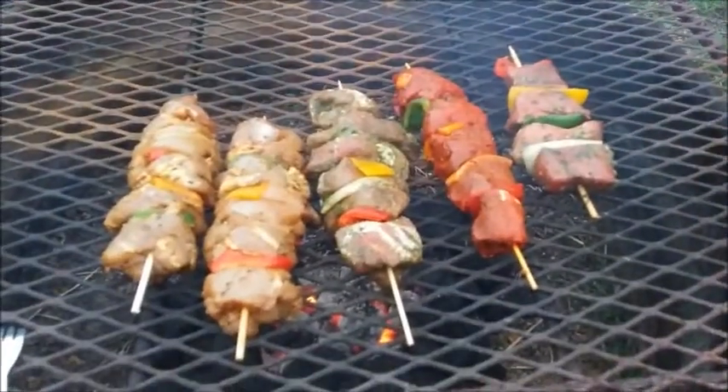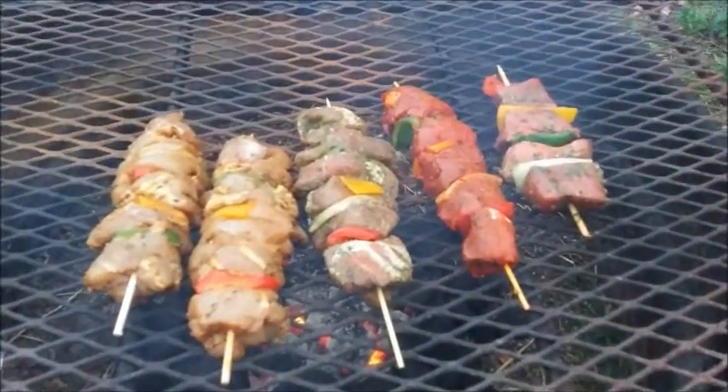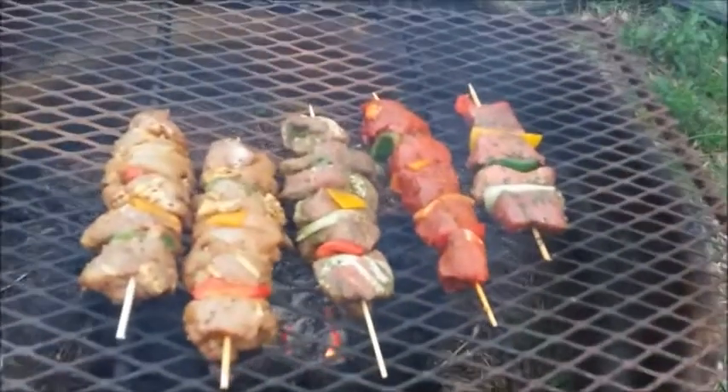Okay, YouTubers, we're outside tonight on the fire pit. Don't they look good?